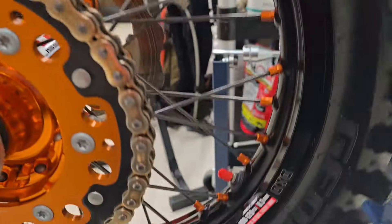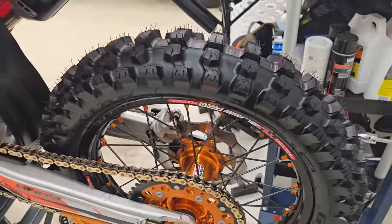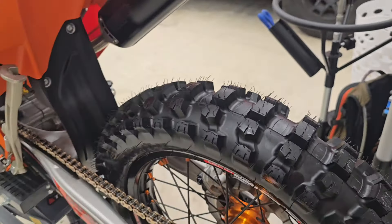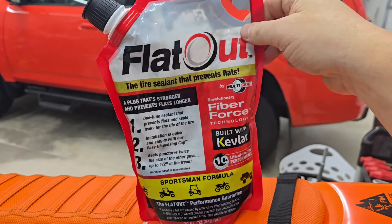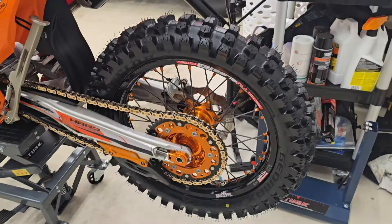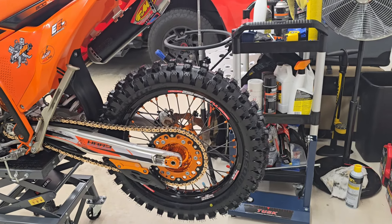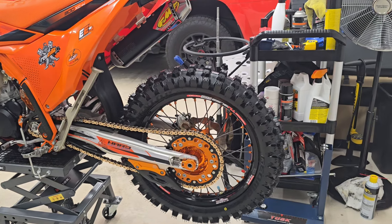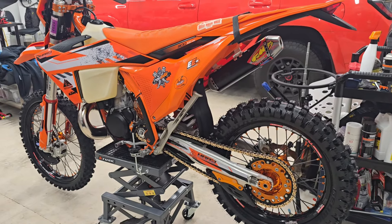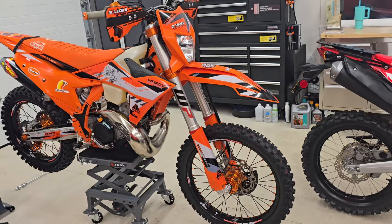I really like that tubeless system — it took a little getting used to but now it's so easy to change tires. I carry a plug kit and put some Flat-Out sealant in the tire. If I do get a flat it'll partially or fully seal, and it also helps track where the flat is — you'll see the stuff squirting out while riding. I went tubeless a year ago and it's been flawless. I carry air and a plug kit just in case, but no punctures yet.